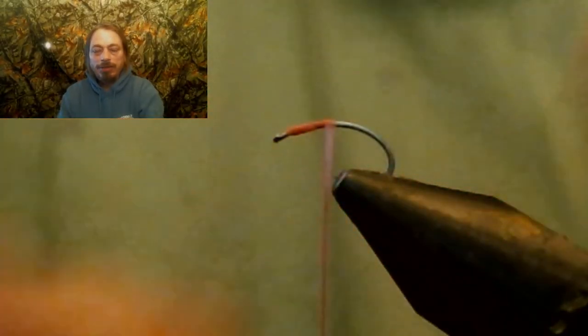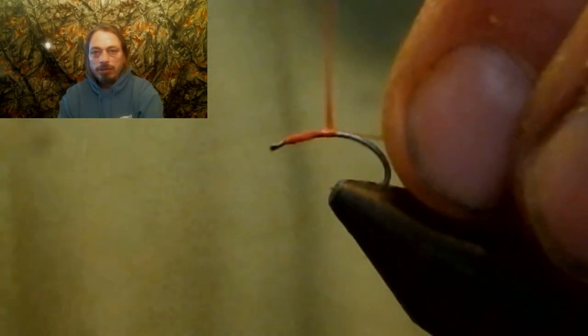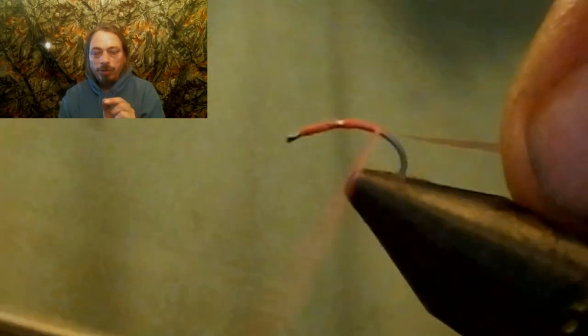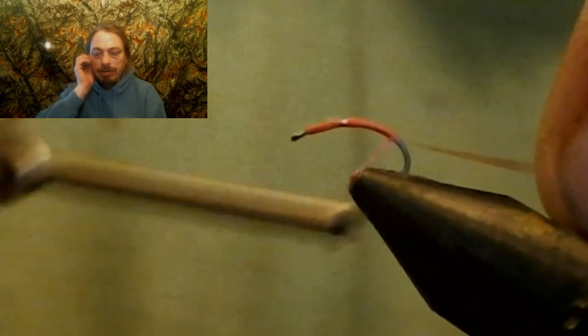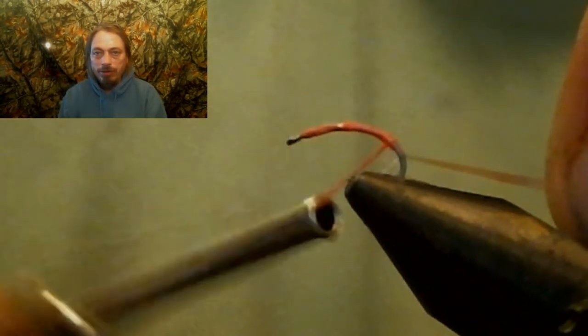Well, I almost forgot — you have to tie in about halfway. When you get about halfway down, you're going to tie in some clear tinsel. This is super fine so it's not very wide for these small flies. Tie that in and try to keep it on top as you go down the rest of the bend of the hook.